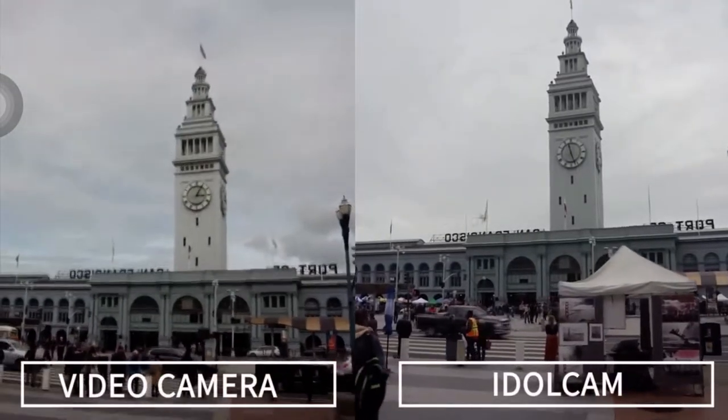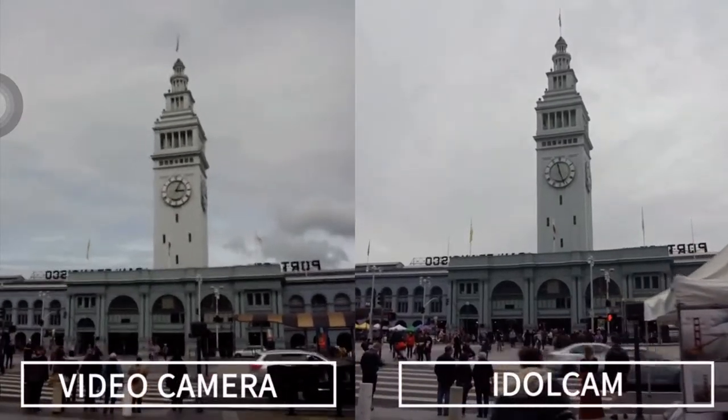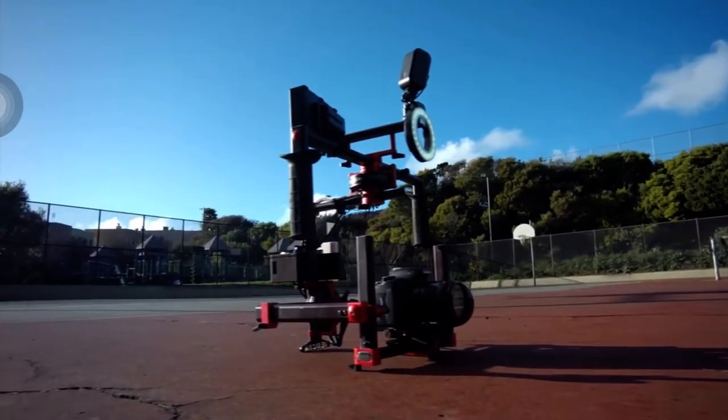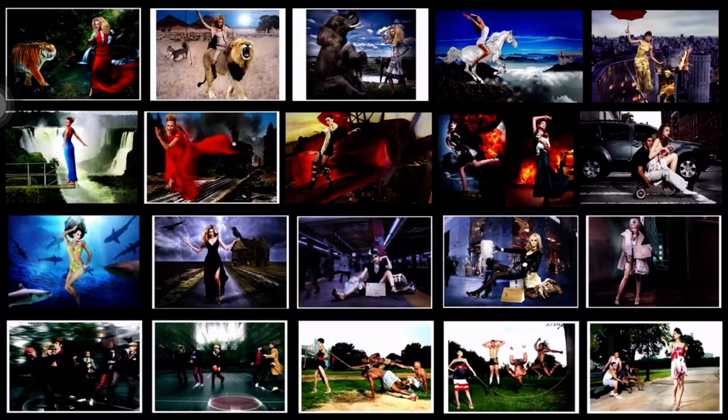Today, video cameras have amazing sensors. As soon as users start moving, video becomes shaky and not fun to watch. In order to capture stable video, you need expensive and complex equipment. As a creator in drones and camera gimbals with a background in commercial photography, I knew I could build a camera that can simplify the process.